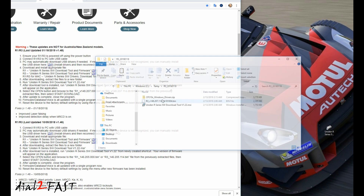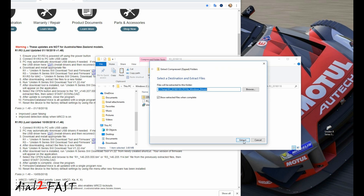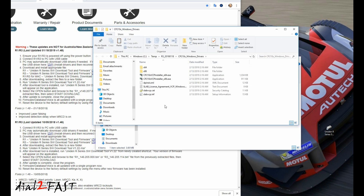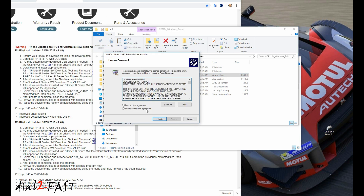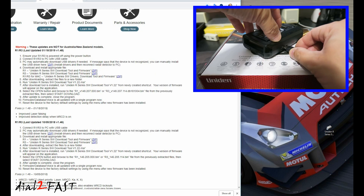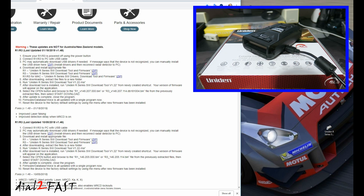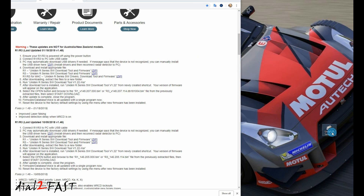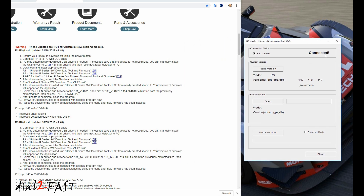Download the USB driver — here's the file, extracted. If you have a 64-bit operating system, install the 64-bit version. Now reconnect the USB cable to the radar detector and open up the tool again. As you can see, it's connected now and the version is showing 1.37.